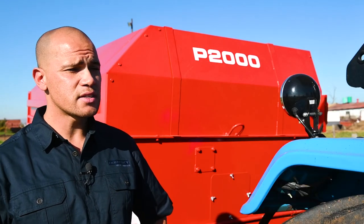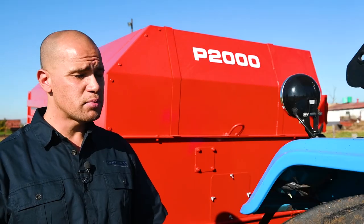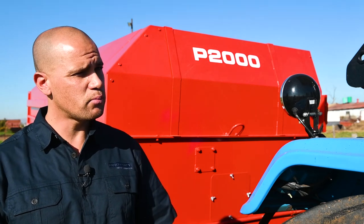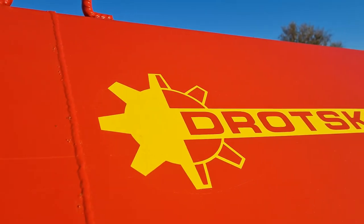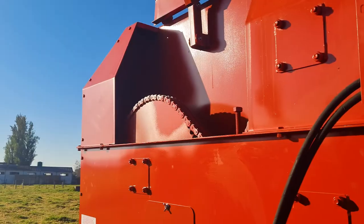That's why a lot of our feed mixers are exported into Africa. It is perfect for African conditions — the parts on the feed mixer are not parts that have to be imported. They're parts that you can find at many different outlets or power transmission suppliers.